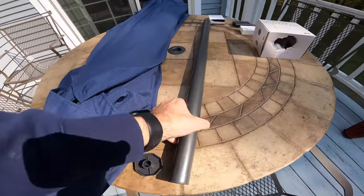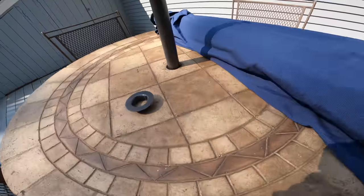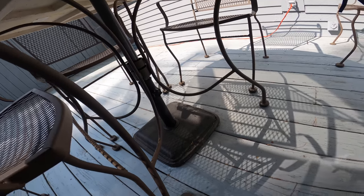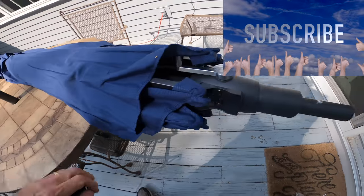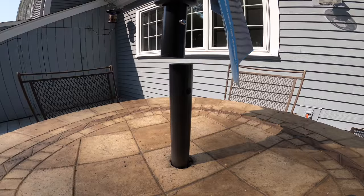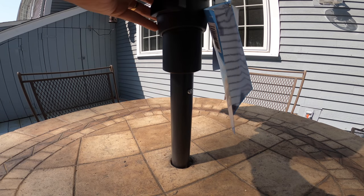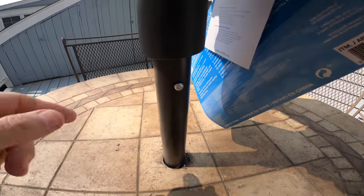Now we're going to put the second piece into the table. We're going to put this tube inside, down here — that's where you want it to go, right in there. We're going to take this part and snap it right into here. There's a little hole right there, and that's where it's going to go. Snap it into the hole just like that — and that's how it goes in. Super easy.